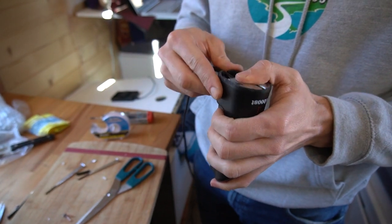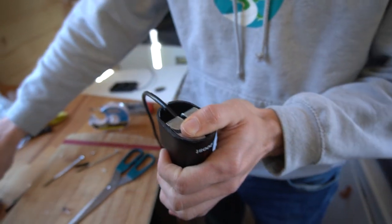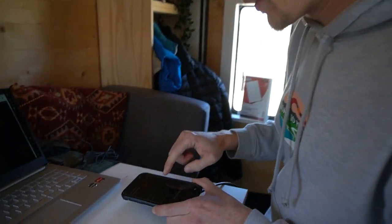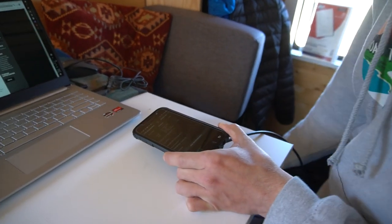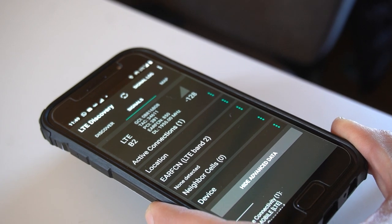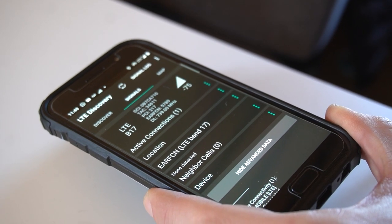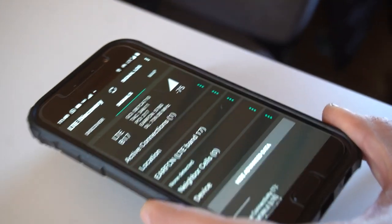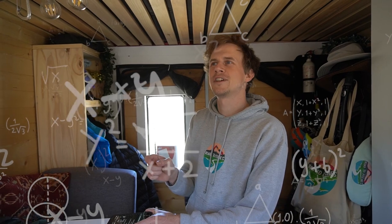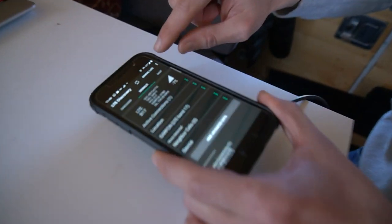Now we should look at that, get it back in here, get the screws in, and then we'll do a test run. You're sitting at minus 128 dBm — let's turn on the booster. Minus 75! That's pretty crazy. From 128 to 75, that's like 50 dB better. It is absolutely full bars.